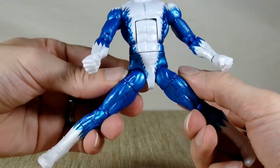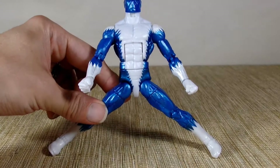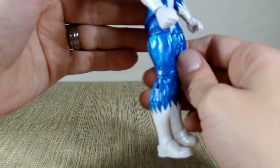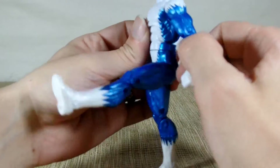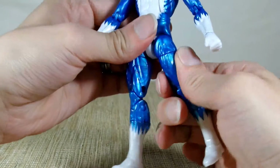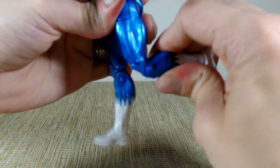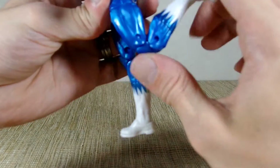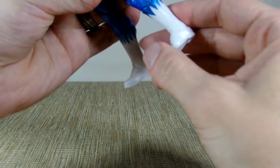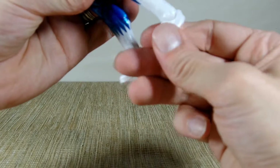His hips don't go out that far. It does go forward pretty good and not so far back. I could probably take it out to the side if I wanted to. He does have the upper thigh, double-jointed knees, boot swivels that are very loose, and his ankles do have articulation as well as rocker pivots, which are nice.